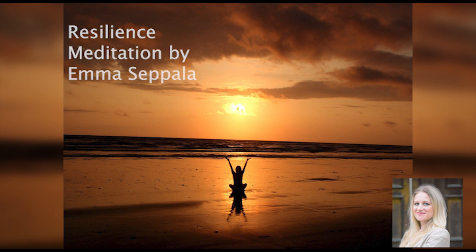Start by taking your attention within. Notice the state of your mind. Is it tense or relaxed? Busy or still? Are you feeling up or down? Are you energized or tired?